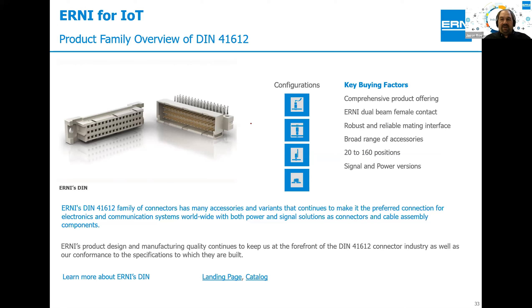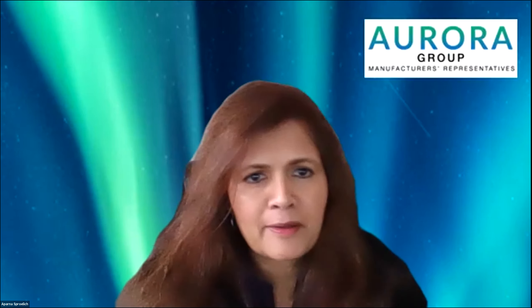Thank you Jason and Patty, and thank you Aperna. Thank you so much to Jason and Patty and the Ernie team for being with us today. As Aparna mentioned, you will receive the presentation and the recording — those will be on the Riot YouTube channel and the Meetup page on which you registered. If you have additional questions, please reach out to the Ernie team or Aparna at Aurora Group. You can always reach out to myself or anyone on the Riot team and we'll be happy to connect you. Thanks everyone, take care and enjoy the rest of your day.